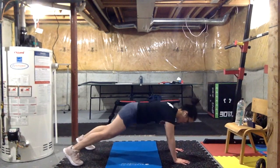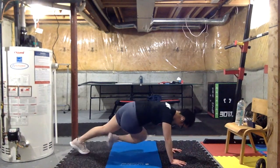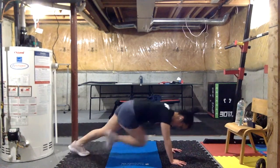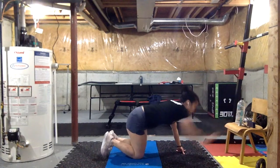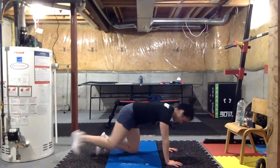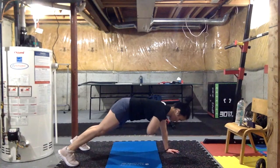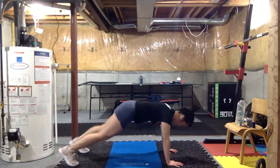So we're going for shoulder taps, elevator plank, oblique twist, and then those mountain climbers. For that oblique twist, get that leg to really twist as far as you can. And of course, squeeze those glutes.